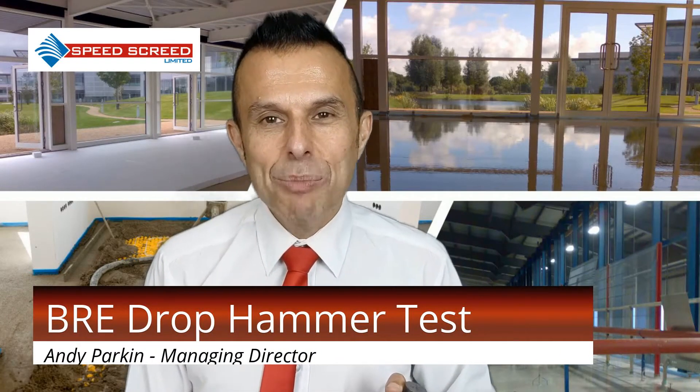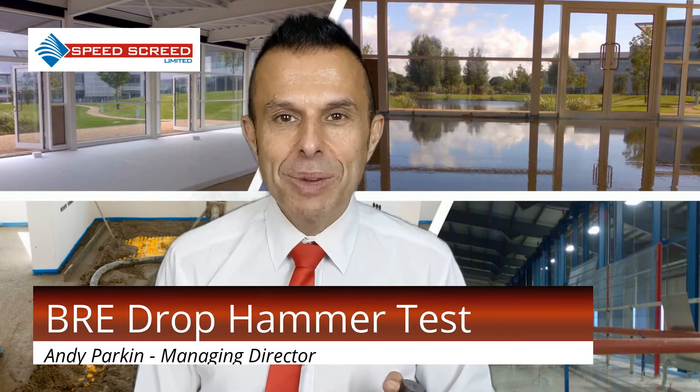I'm Andy Parkin, Managing Director at SpeedScreed, a multi-award winning screed solution provider. Today I'm here to talk about the BRE drop hammer test, or screed test as it's also known.